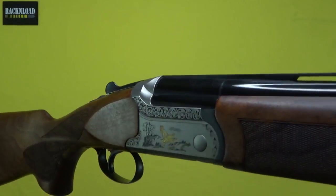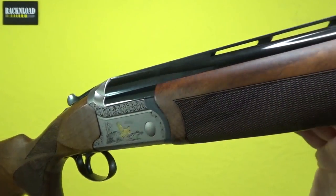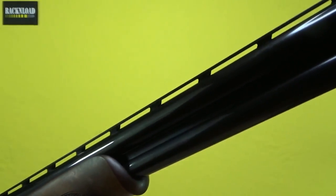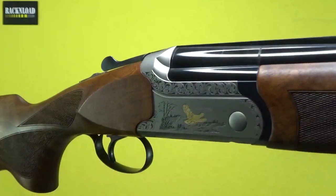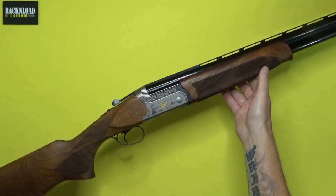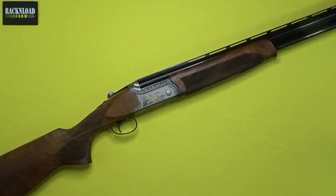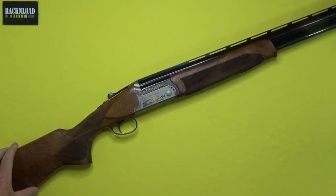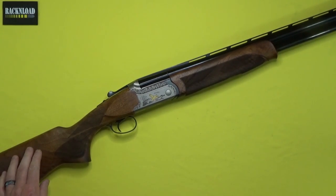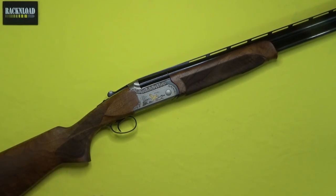You are not going to believe what I've got here — a normal shotgun, I say normal in inverted commas. A normal shotgun on the Rack and Load channel. This is a first, I think — an over-under shotgun. No box fed, no semi-auto, nothing tactical. Just a lovely over-under shotgun. First review of an over-under shotgun for this channel.